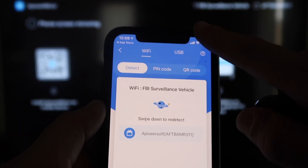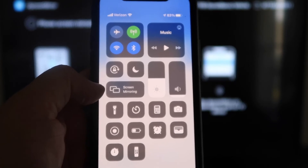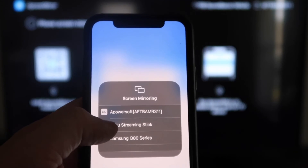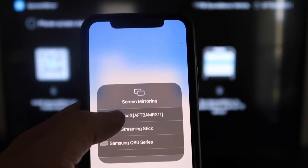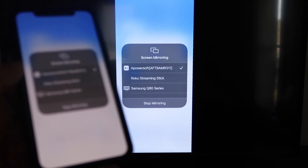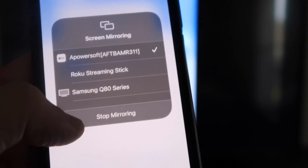Now swipe down from the top right corner of your iPhone to bring up all the different options. Right there in the middle you'll see where it says Screen Mirroring — tap on that. At the very top you'll see "Power Soft," which is what's talking with the app you just downloaded on your Fire Stick. Click on that. It'll load up and you are now mirroring directly to the TV. If you want to stop mirroring, just swipe down from the top right and click on the Stop Mirroring button.